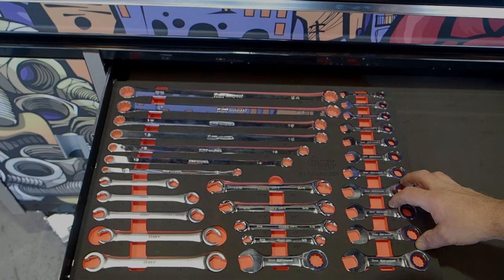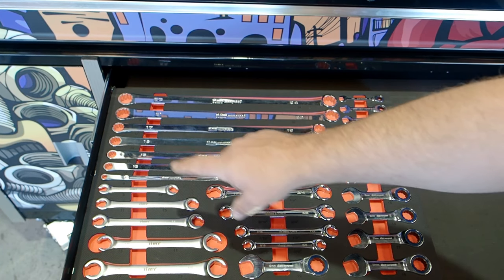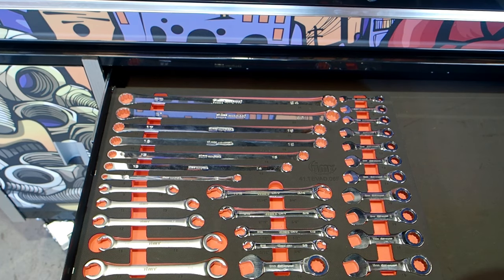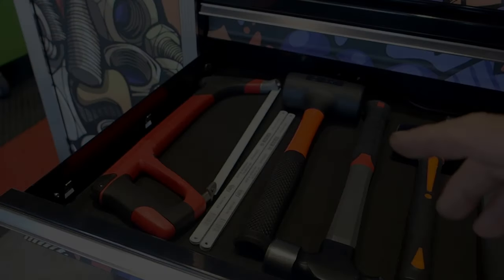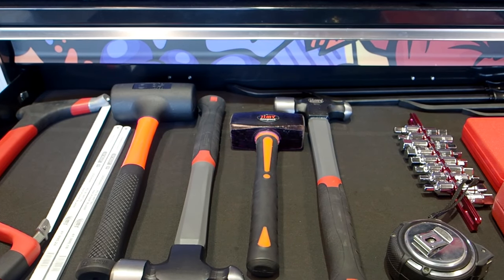You've got your specialized spanner tray here: your long ring spanners going from 8 mil to 24 mil, flare nut spanners from 8 mil to 19 mil metric and five-sixteenths to three-quarters imperial, and stubby ratcheting spanners from 8 mil to 19 mil. Next drawer, you've got your hacksaw, a couple of sets of hacksaw blades, a dead blow hammer, and a couple of ball pein hammers — a 16-ounce and a 32-ounce.